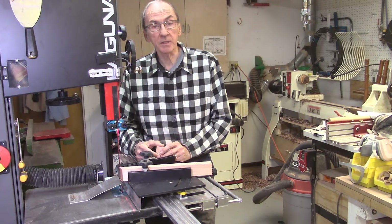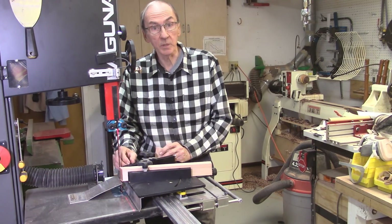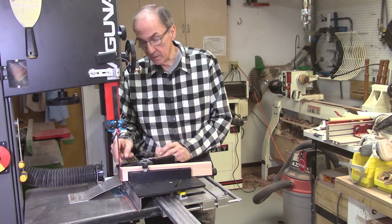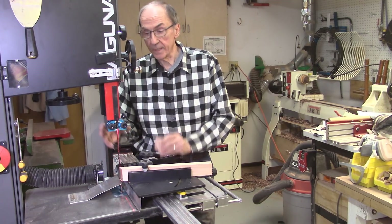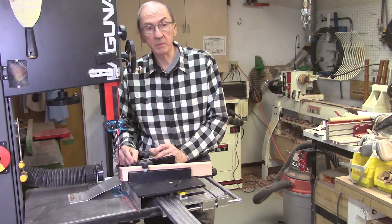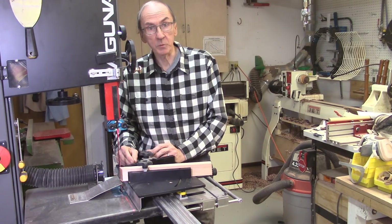I'll be looking at everything from the blade guides, the tension on the bandsaw blade, the blade itself, the type of wood, the distance from the accu-wedge to the bandsaw blade, and the height of my guides on the bandsaw blade — all these different parameters to see what I can do to hopefully minimize or eliminate the burr on the wedges and other boards when it kicks out of the bandsaw blade at the very end.